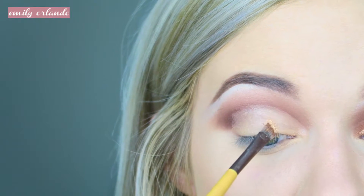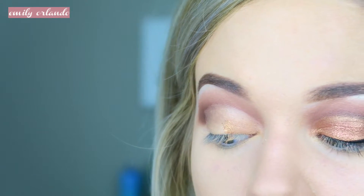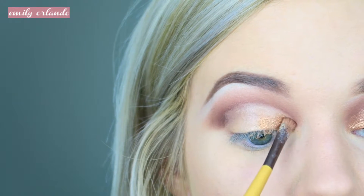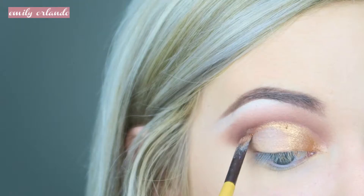Next I'm going in with a gorgeous golden copper shade called Gingersnap from the Too Faced Grand Hotel Cafe Palette trio. You don't have to use this exact one — any sparkly copper shade will do. I'm basically just patting this on with an angled brush, and the reason I'm using an angled brush is because I find that when I get close to that crease it's really easy for me to be precise.